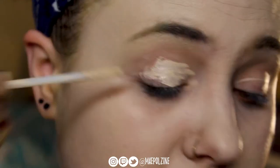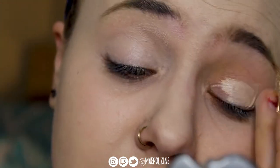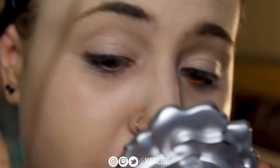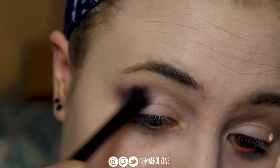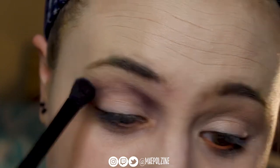Alright, so I'm starting out with the Urban Decay Primer Potion Eden, just applying that on both of my lids. Ignore any orange eyeliner or random green paint on my lids — I originally had done a different look, the Jungle Book look that I did on Instagram. I'll insert a picture on the screen here.